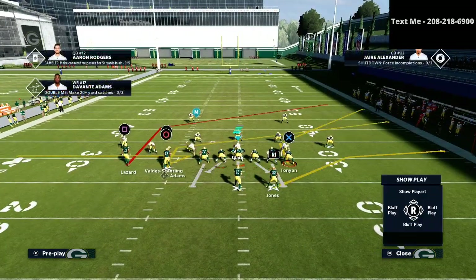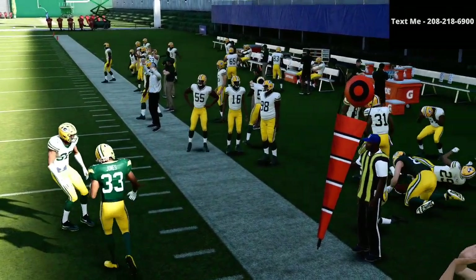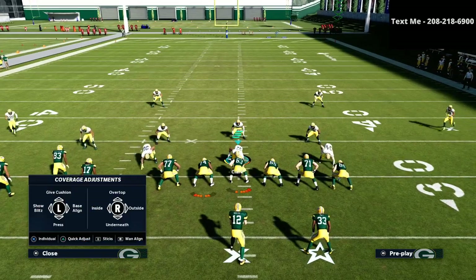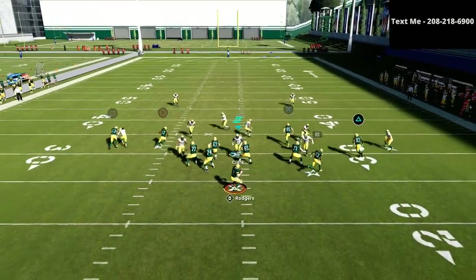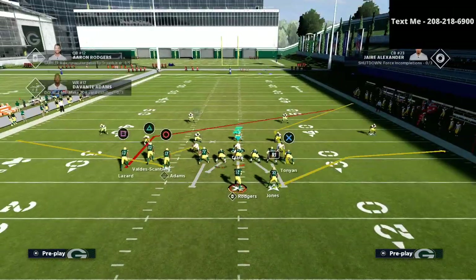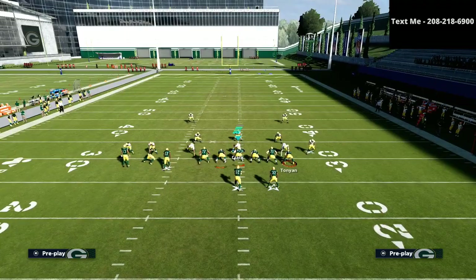Now the next read on this play is going to be the X receiver. You're going to see that this X receiver will oftentimes be able to get separation to the outside. One little footnote: if you have a tight end that has really good route running — like a Vernon Davis or a Darren Waller — you are going to have a lot of success with that route. That is one of the most powerful routes in the entire game, especially because of the speed at which he gets open. In regs, you're not going to have as much success because the default tight end doesn't have the route running. But if that was Travis Kelce, because of the route running and the way that route works, you're going to have a lot of success.